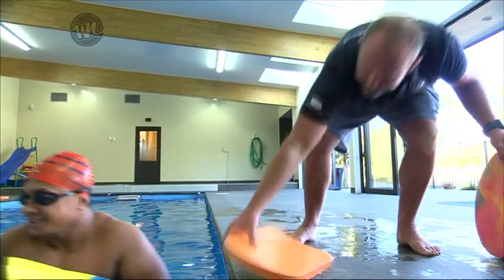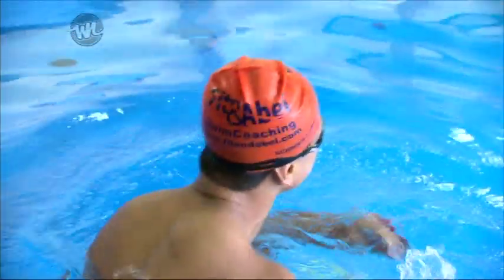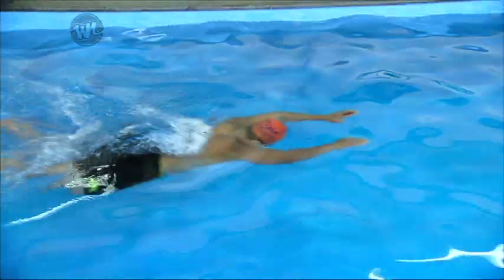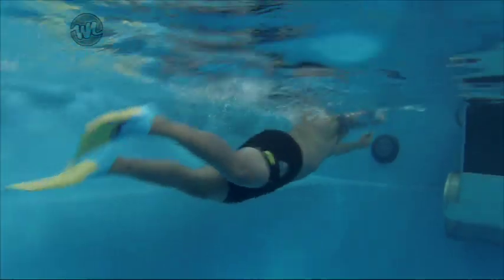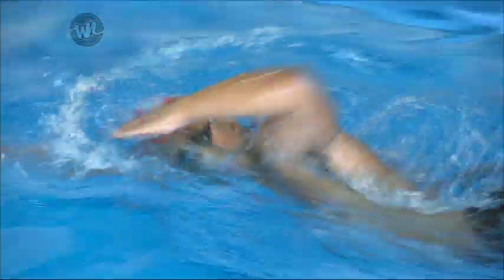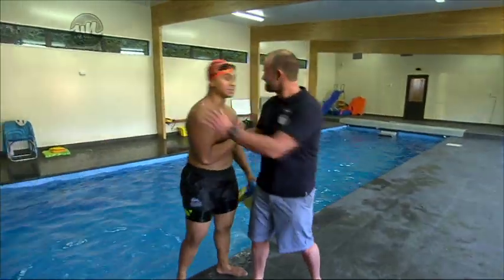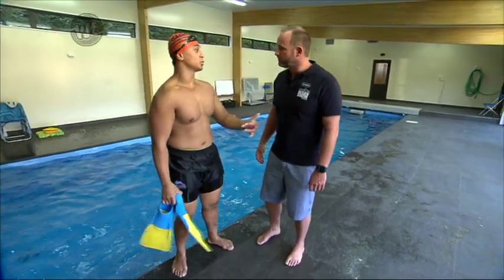You ready for this? Yeah, I'm ready. Let's do it! I did it! I did it, guys! We did it. Right on, Ronnie — that was awesome, man. I didn't flip out — I get it! But yeah, seriously, lesson number two was awesome.